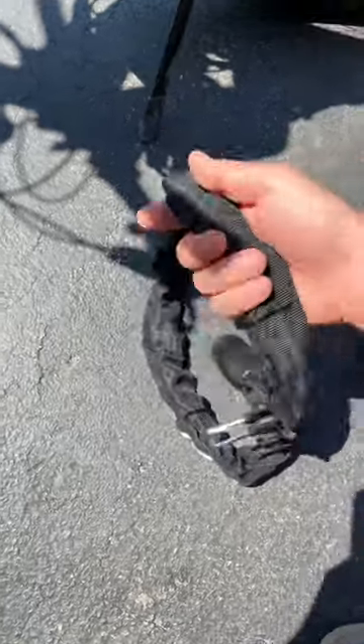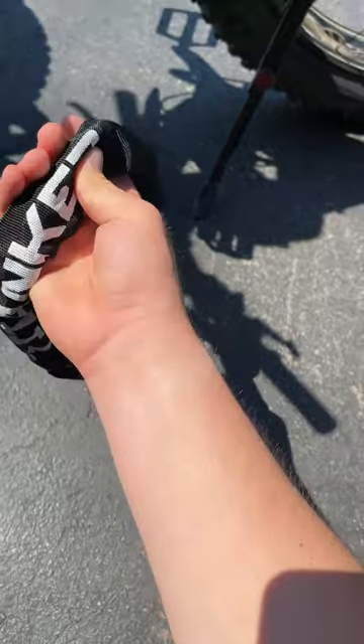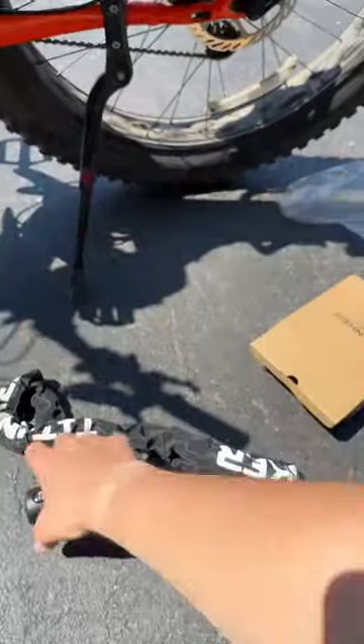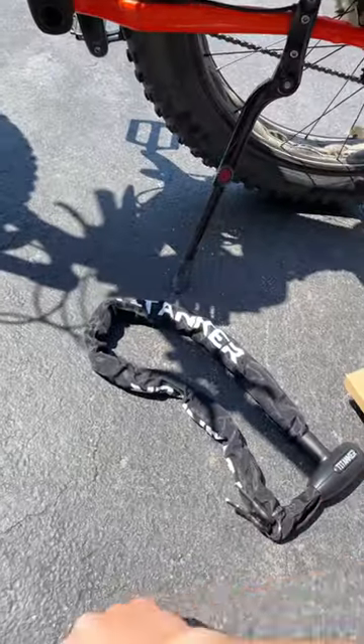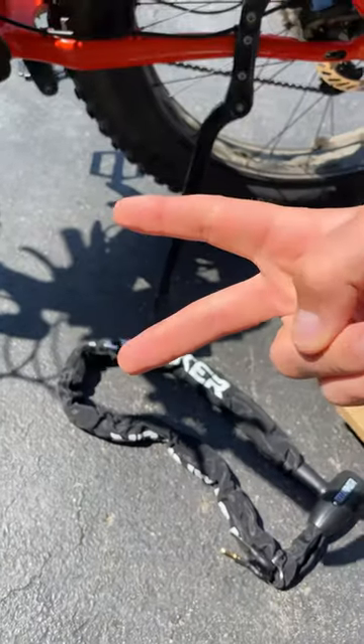It has a nice fabric material so it doesn't scratch your bike. This is literally 100% anti-theft. If you enjoyed, don't forget to hit the like button and subscribe button.